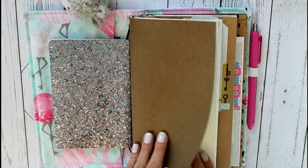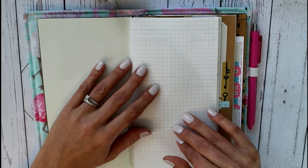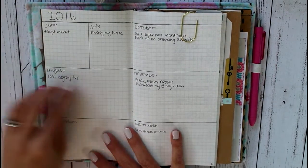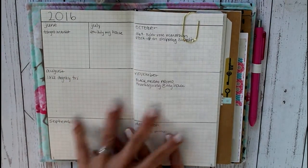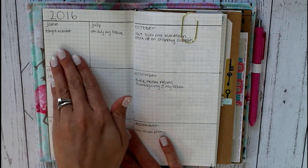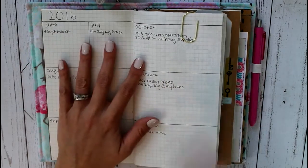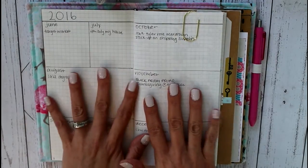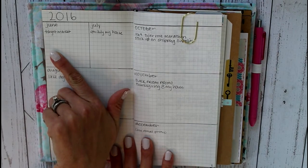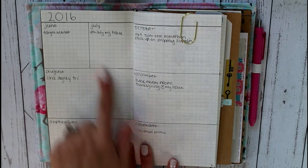So this next insert is my calendar insert. This is a regular Midori insert off Amazon — it is the grid insert. And so the first thing I've got set up here is my 2016 future planner for the rest of 2016. I find it super duper helpful to be able to see the whole year, because sometimes I've got something coming up six months down the road that I need to keep in mind, but I don't want to put that way back in my planner six months later. Since I started this in June, I just split June and July up, and then the rest of them I did equally, so it goes all the way through December of 2016.